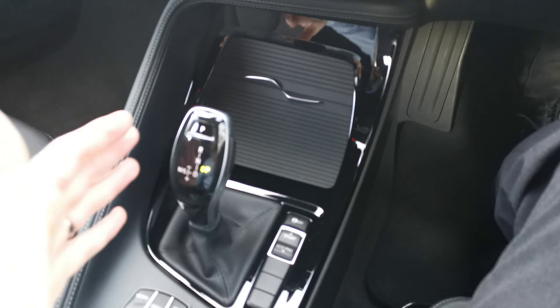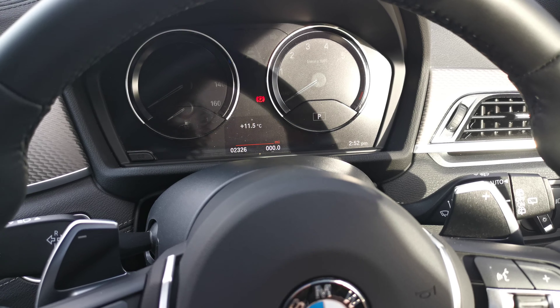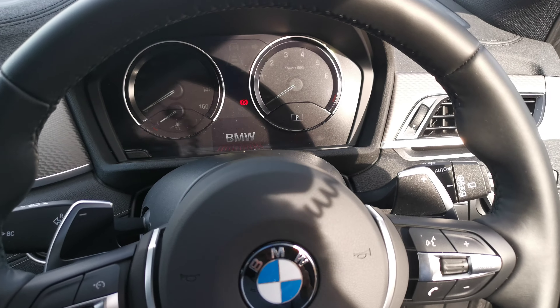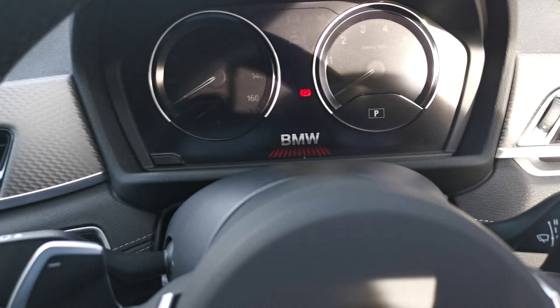Moving around to the 20-inch double spoke alloy wheel, we've got this bi-colour finish with a diamond cut front. That matte grey finish slightly ties into the wheel arch, which is part of the M Sport X as I mentioned, flowing around the sills and around the rear wheel arch as well.